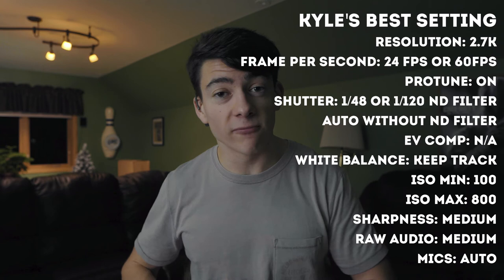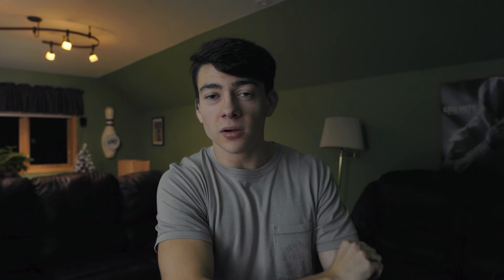We just went through the whole video settings. I hope this video helps you become a better cinematographer with the GoPro Hero 7. It's a great all-around camera — I looked it up and most sites list the Hero 7 as a top 10 vlogging camera in the world. It's also a great beginner camera for a limited budget. If you enjoyed the video, hit that like button and subscribe. I'll see you guys in the next video!